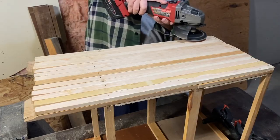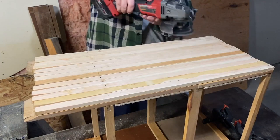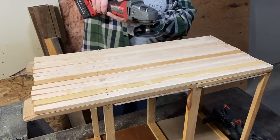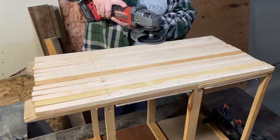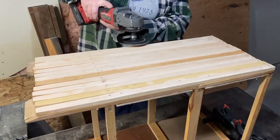As I was nailing those sides in, I didn't realize my nails were going through to the other side, so I'm just going to take my grinder and grind off those little nails. I have about six of them on each side, so I'm just going to go ahead and grind those off — and you'll never know that they were sticking out that far.